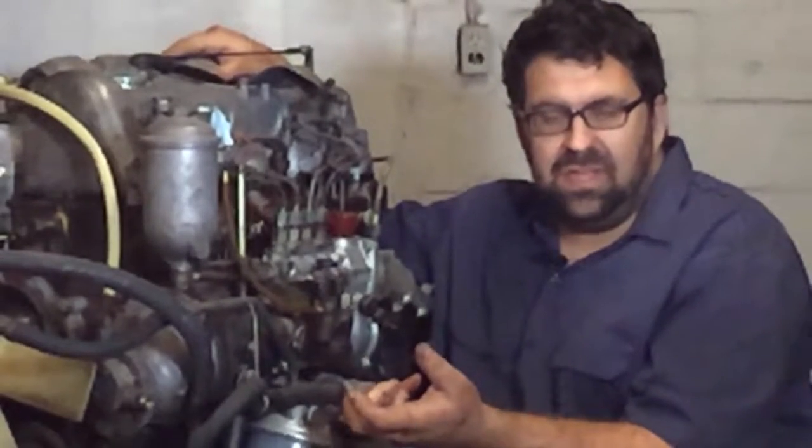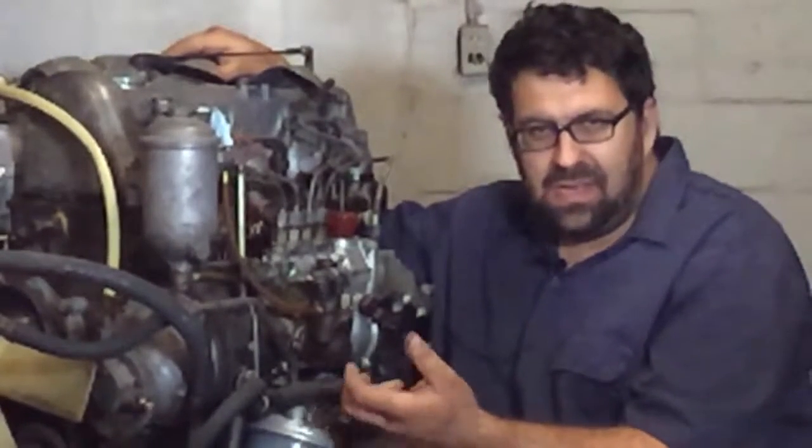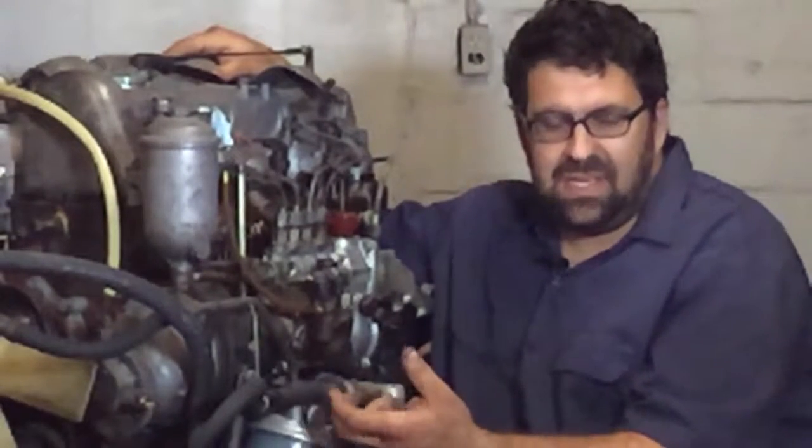These were the models of engine that were used in the 190D, 300D, 2.5 turbo, 350SD, SDL, 300SD, etc.